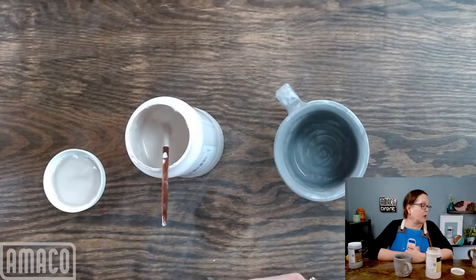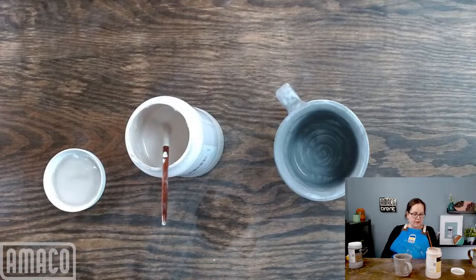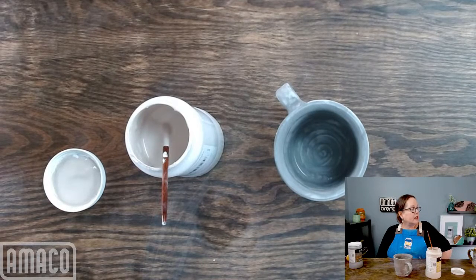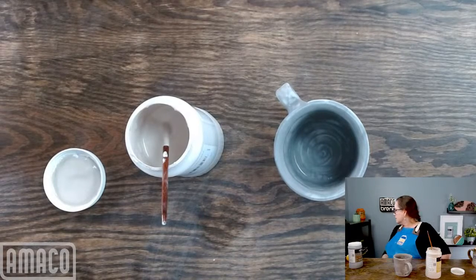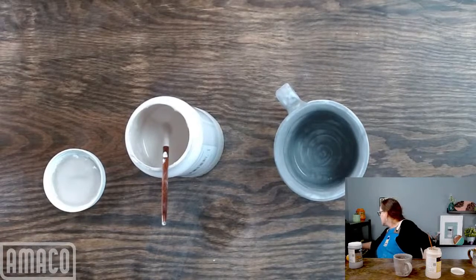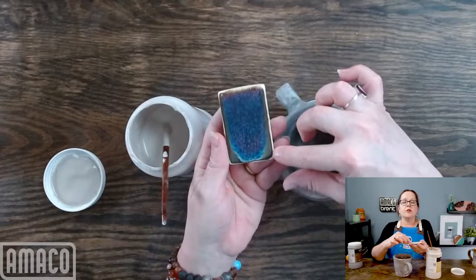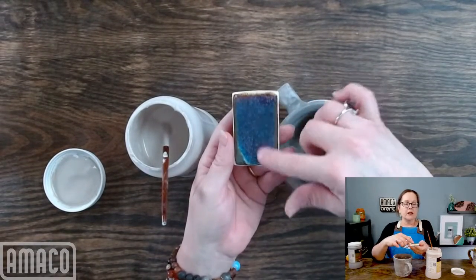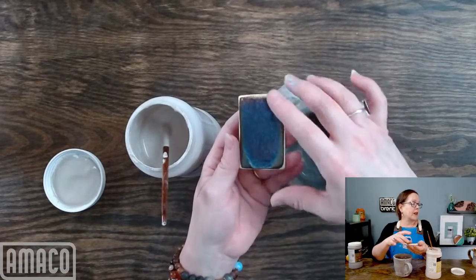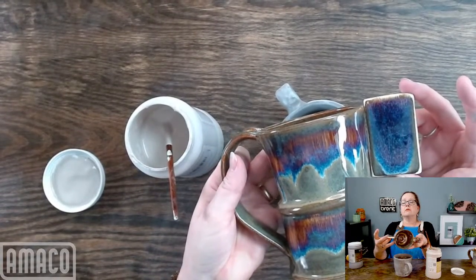While waiting for the glaze to dry: you may notice variations, but overall the trick is just using a little bit less oatmeal. You can use a little bit more of the iron luster. This combination — one coat of oatmeal over two coats of iron luster — should give me this kind of dark purple with a little bit of white around the edges, pretty close to my original version.